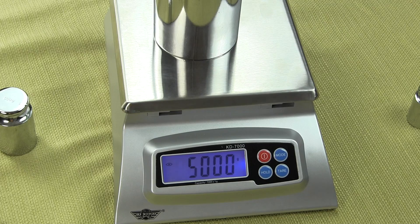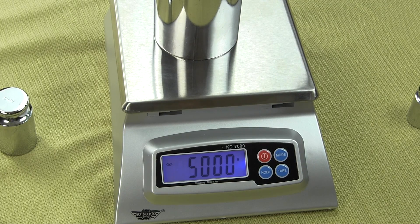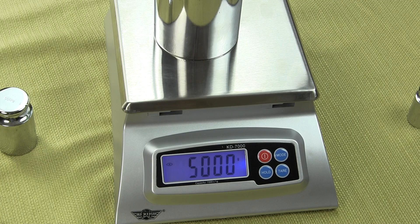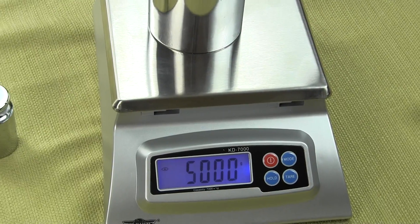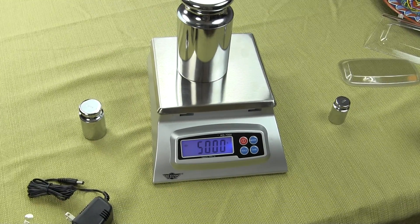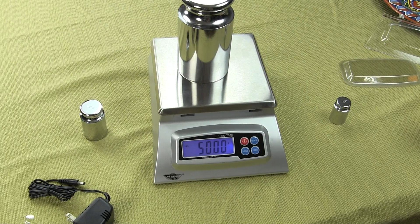We are Precision Weighing Balances. If you have any additional questions, you can give us a call. This video covers everything regarding the MyWay KD7000 digital scale. Visit us at balances.com or scaleman.com — we are an authorized MyWay dealer and have been with MyWay since they started. Thanks for watching.